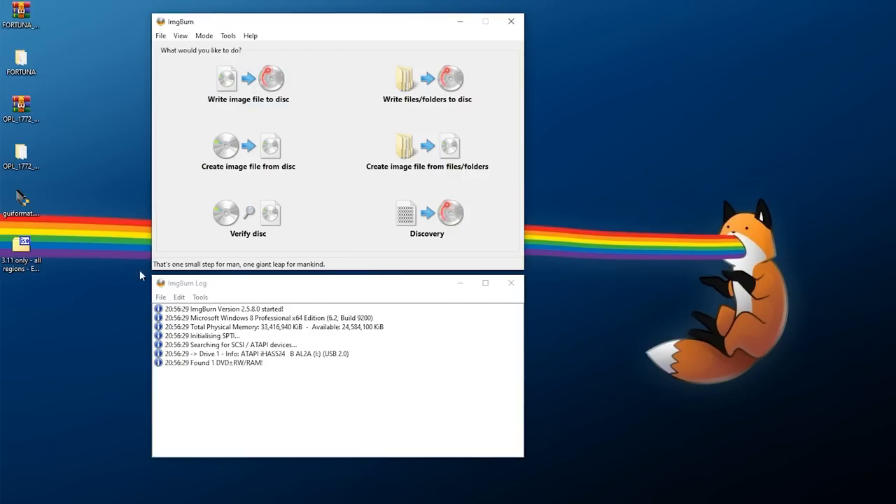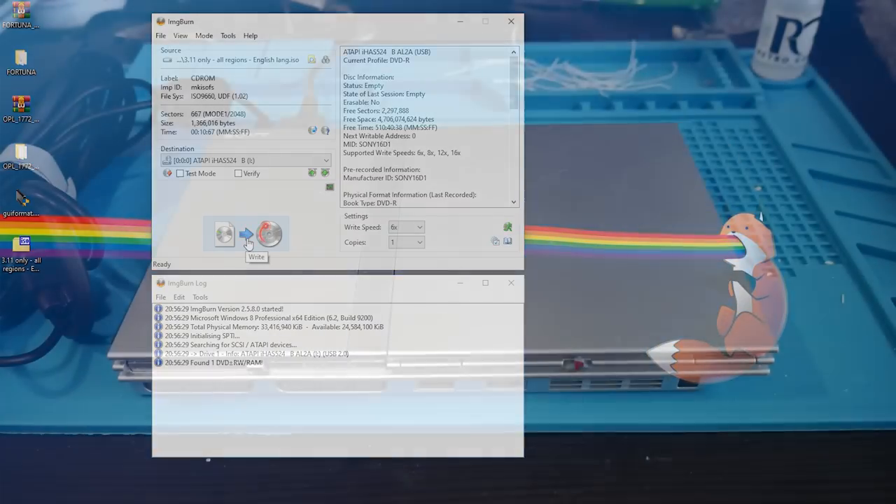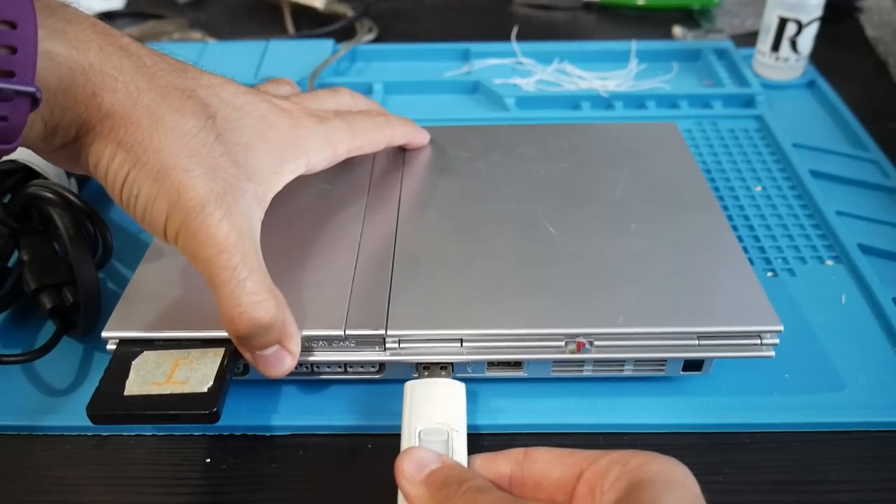For the FreeDVDBoot ISO, I recommend burning it using ImgBurn. Take a blank single-layer DVD — not a dual-layer, not a CD, it must be a blank DVD. Pop it into your burner, open ImgBurn, go to Write Image File to Disc, click the folder icon and select the ISO. Check your supported write speeds and burn at the slowest speed possible — I burn at 6x. Once your ISO is loaded and write speed is set, click the burn button and wait a few minutes for it to finish.